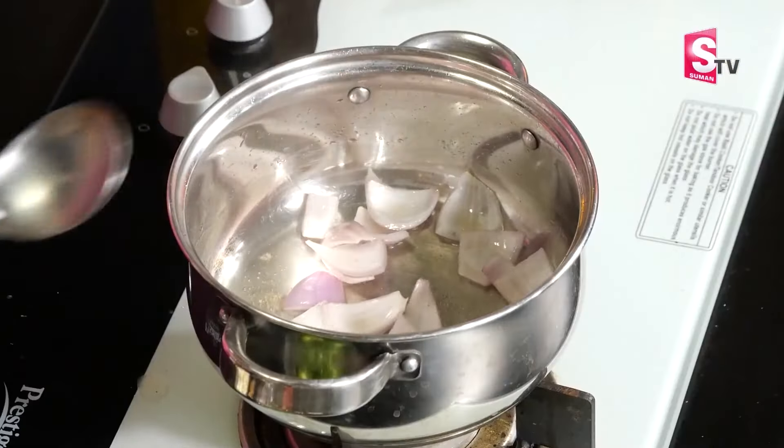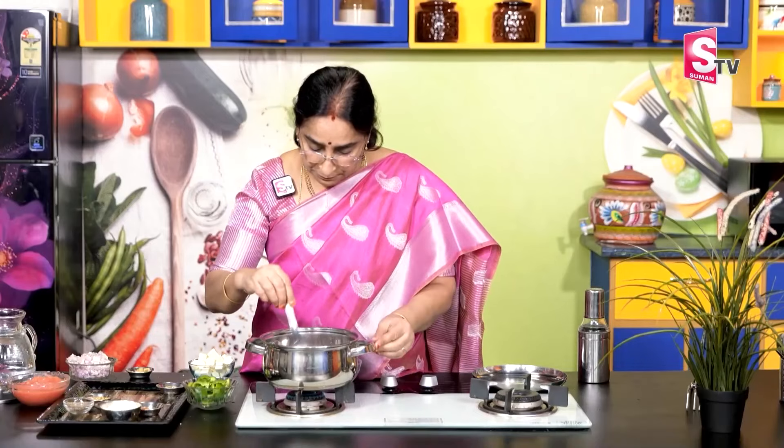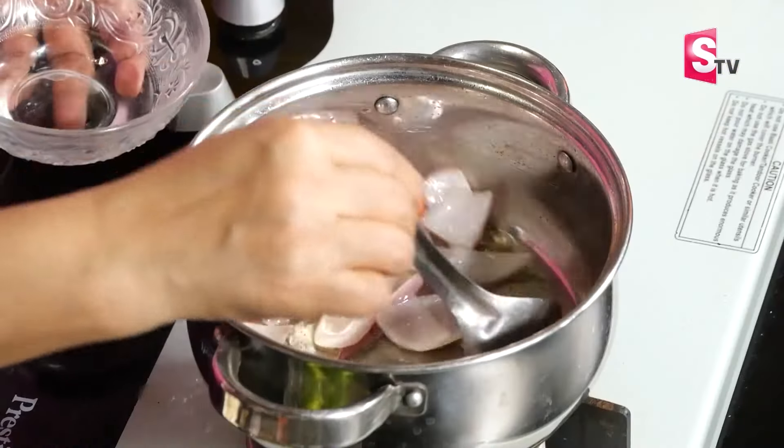If you are ready to fry the egg, you can make a spoon in a pan. You can make a spoon in the pan.